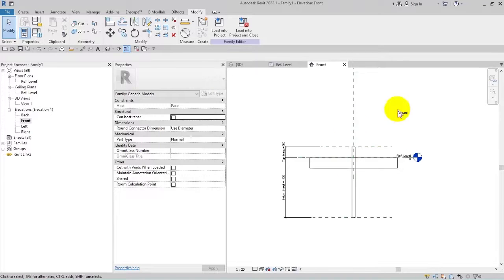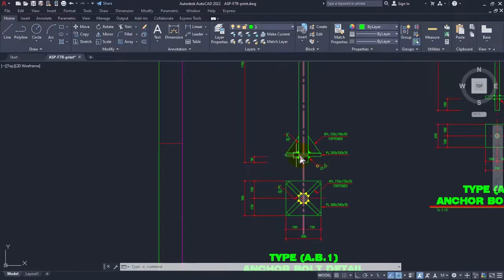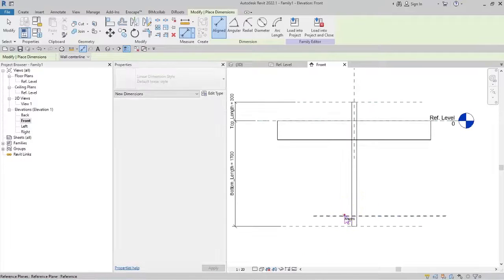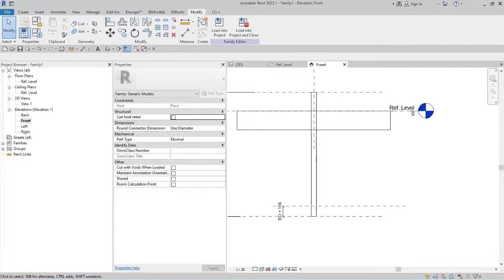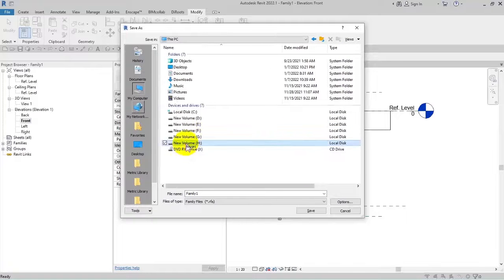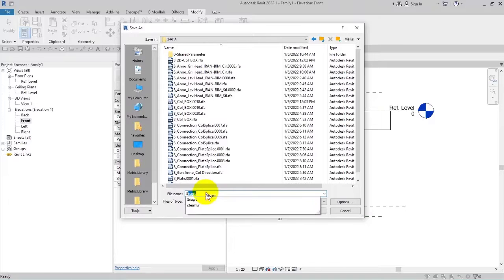I will draw a reference line for where the plates should end, measure it, and control it from below. Looking at the CAD file, I will name this reference 'BD'. Now we want to model this. I will save it and go to the H drive, inside the project's RFA folder, and name it 'S_anchor_bolt'.